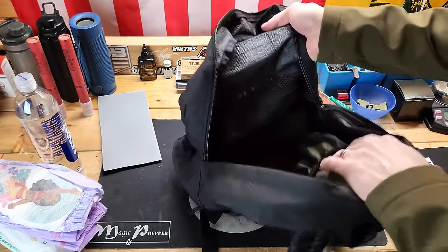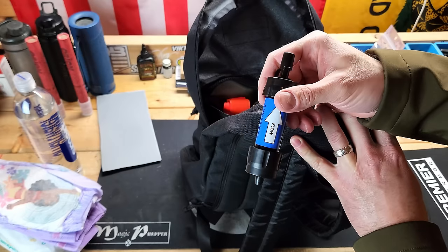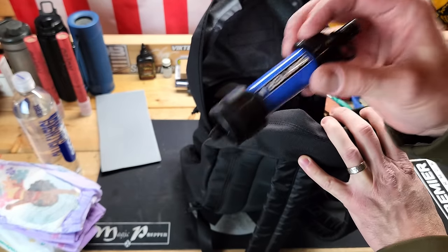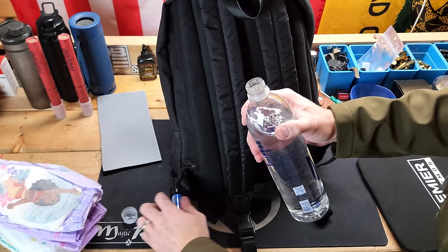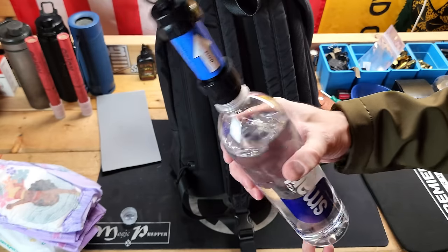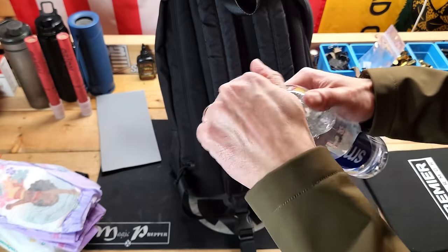In the mesh pocket I have a little bit more sustainment. We've got a Sawyer Mini — just some level of water treatment to have on me just in case. This is not a get-home bag, but I could get separated from my vehicle and at least have some way to get water. The Sawyer Mini integrates with the Smart Water bottle — you screw it right on top, and now you can drink directly from the bottle or squeeze the water out to filter it into another container. It works, it's cheap, it does the job. These are about 20 bucks and the bottle was like $2.50.